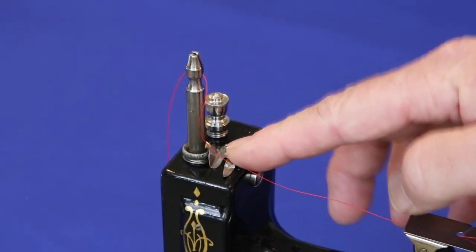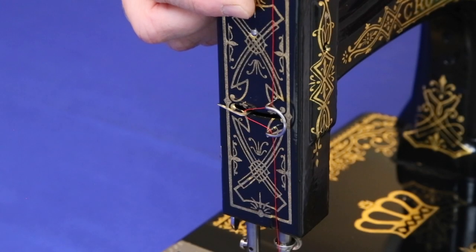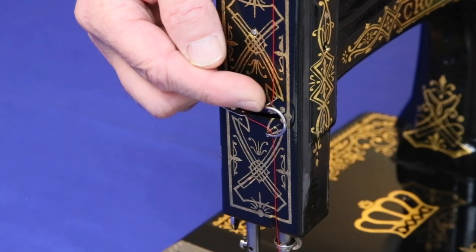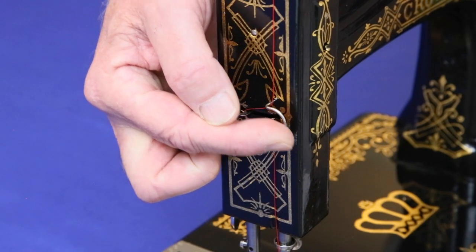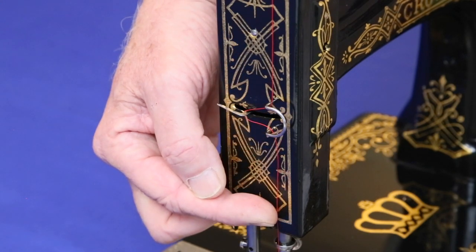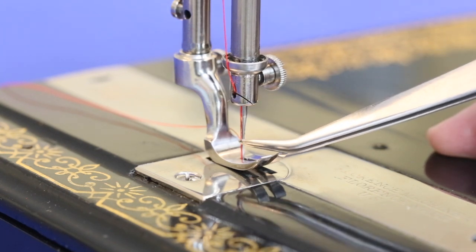Loop the thread through the guide and up through the slot in the top of the needle bar. Bring the thread down from the top of the needle bar, out and around the top of the wire guide, around the take-up arm, back out and around and down the bottom of the wire guide, and then down to the needle. Feed the thread through the diagonal thread guide at the bottom of the needle bar, and then thread the needle from left to right.